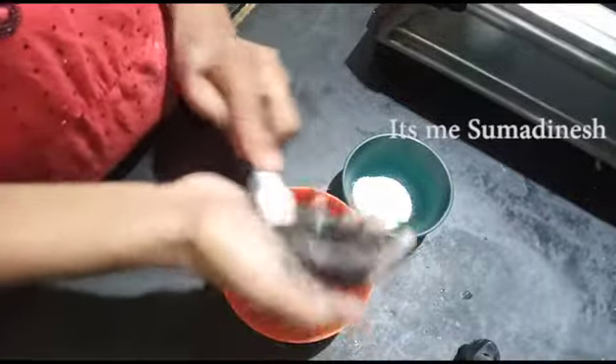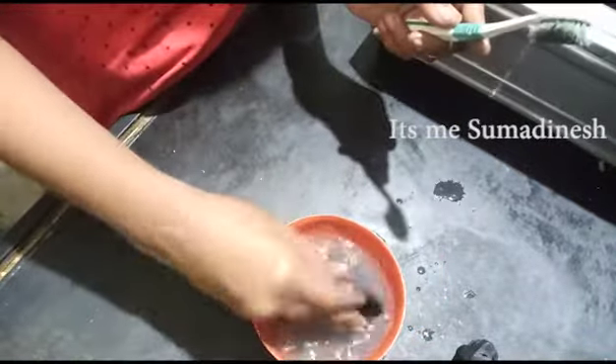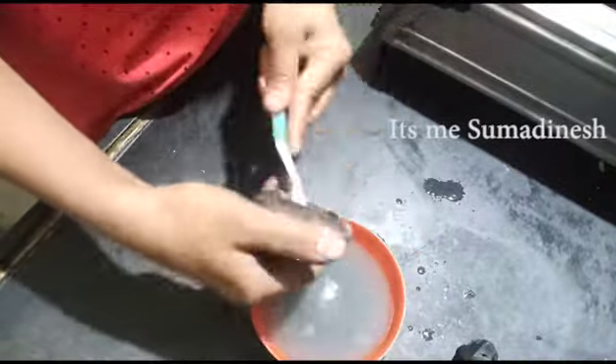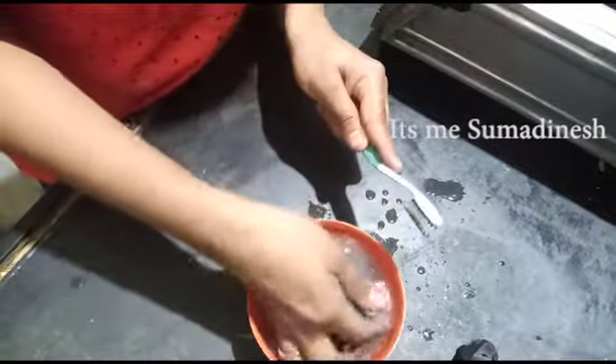So, we clean it for 5 minutes. We clean it as it is. We don't have the first use of dust. We can use the burner as it is.